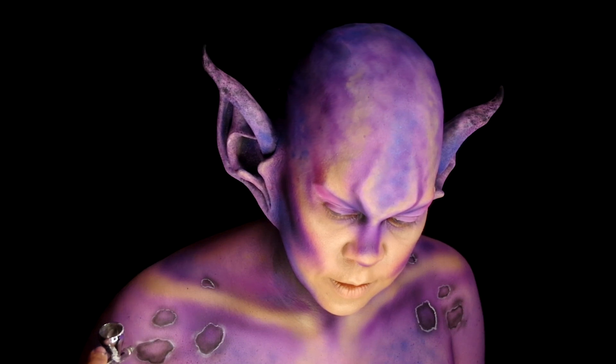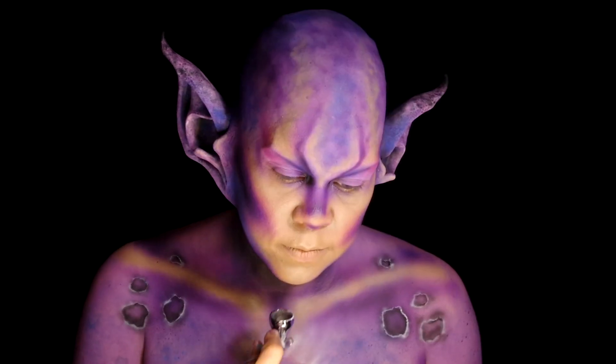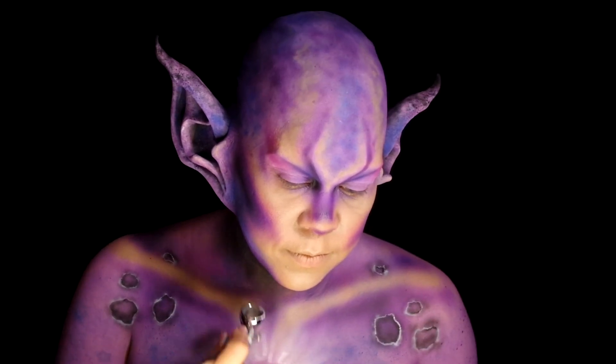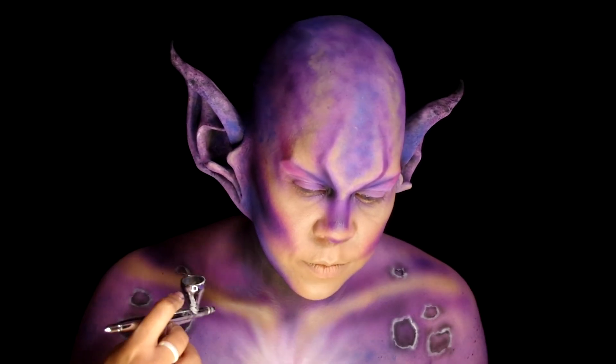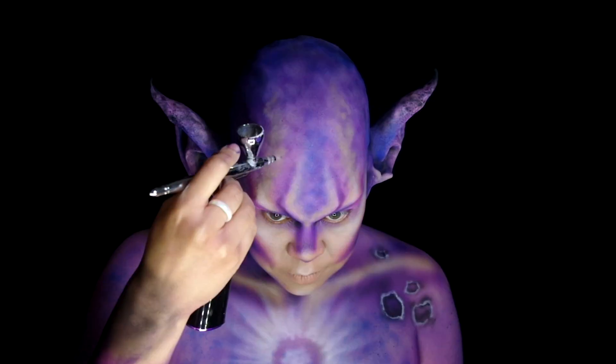Took some more of the white Mayron, this time in the airbrush, to add some soft highlights. I also painted some streaks radiating from the center of the chest. Using the white to ramp up some of the high points of the face and add some spots going up the head.